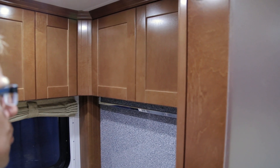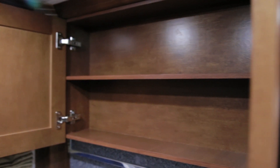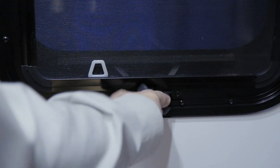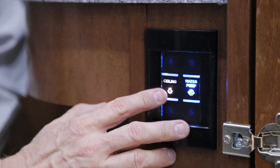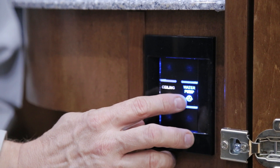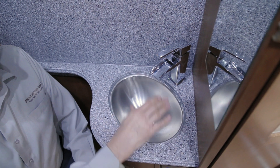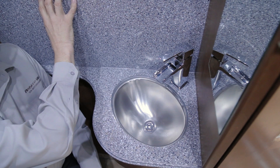Your bathroom is equipped with ample cabinet space along the outside and sink wall. To ventilate your bathroom, especially in a shower situation, open your window and run your Fantastic exhaust fan. Your bathroom vanity is equipped with two switches: the first is for the ceiling lights, and the second is for the water pump, allowing you to turn on your water pump while in the washroom. Your vanity is also equipped with a Corian countertop, a below-mount sink with a single-handle waterfall faucet, and a Corian backsplash.